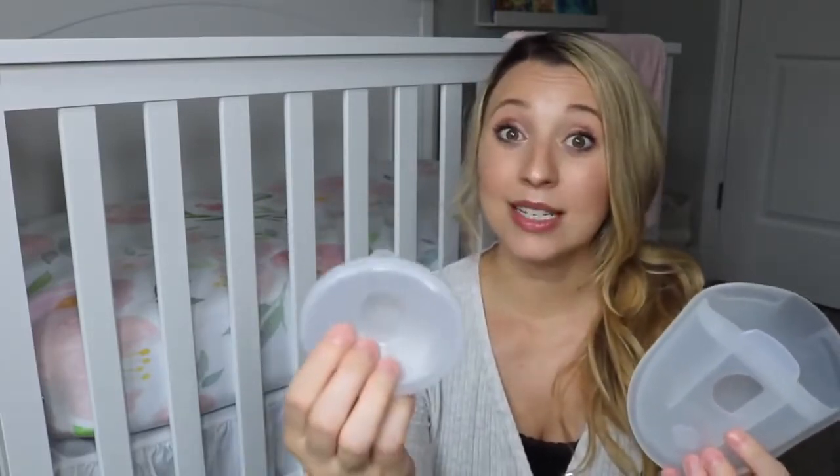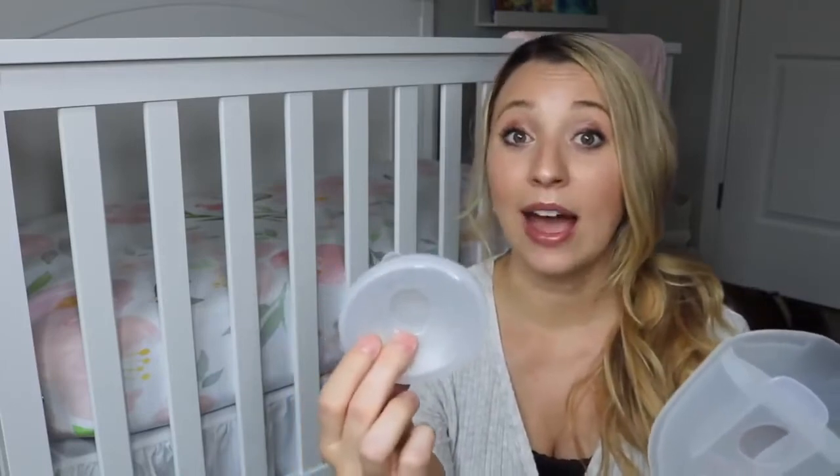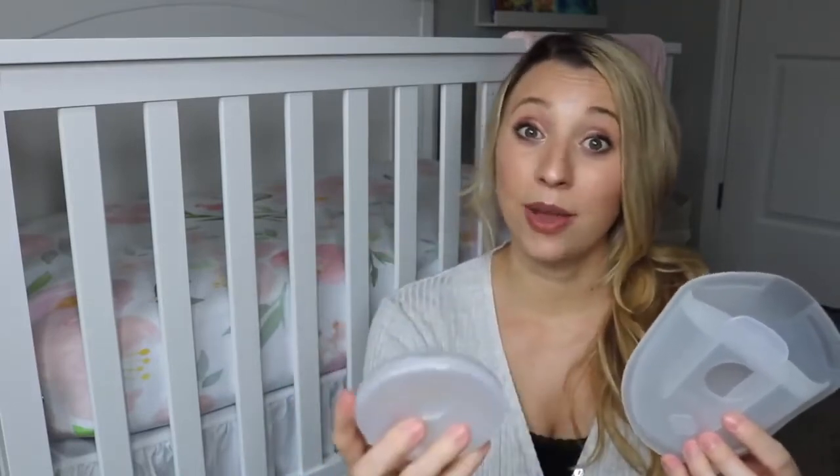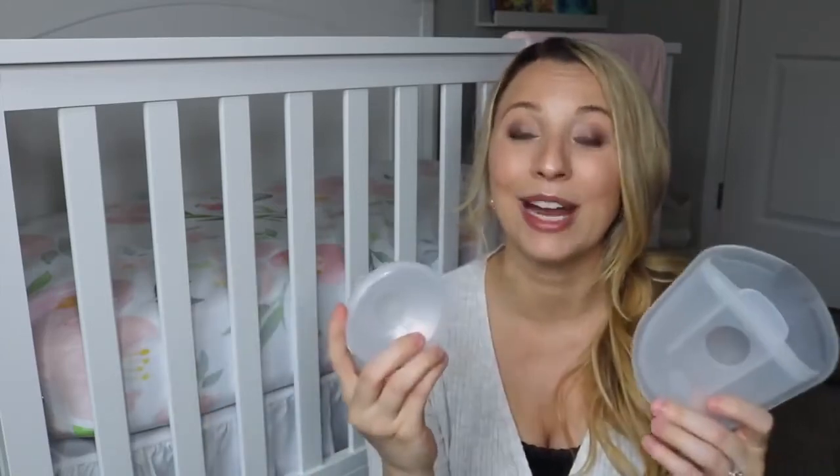I don't wear them out necessarily, but I do wear these around the house just in my nursing bra, and then periodically I'll just pour them into a milk bag to freeze. That's just a way I've been building up my milk supply in the freezer because I don't really have to do anything — I don't have to pump that much because I have these, and these come in super handy.